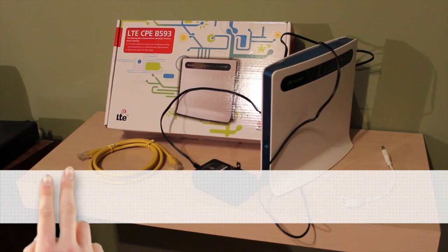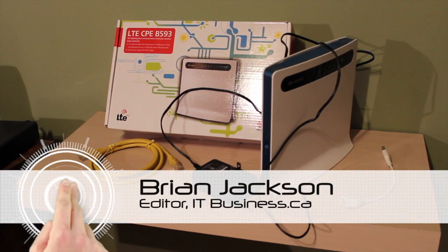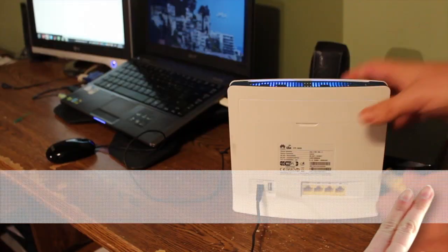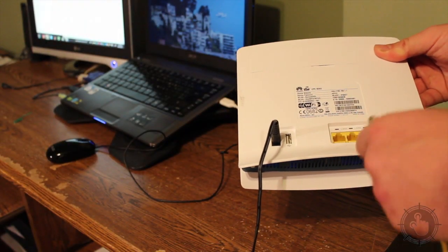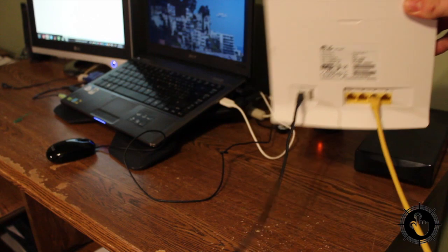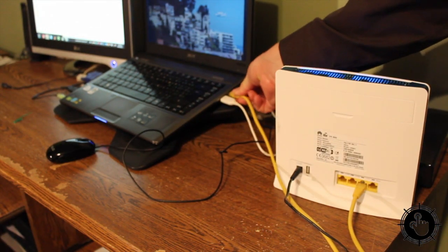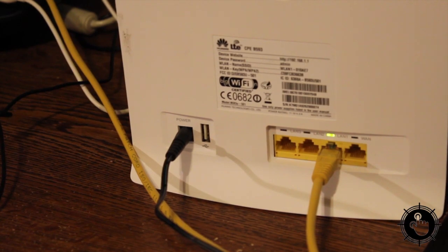If you've ever wanted a magic box you could just plug into the wall and get high-speed internet, this is as close as it comes. The TELUS LTE Smart Hub simply powers up and works. It will connect up to 32 devices over Wi-Fi and 3 devices with Ethernet cables. The new Smart Hub, made by Huawei, is super easy to set up.